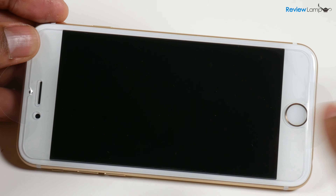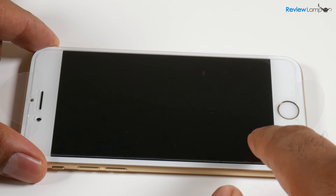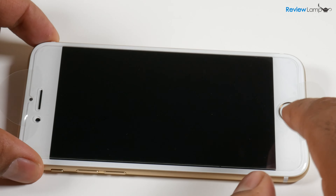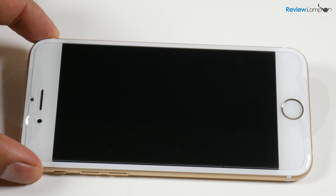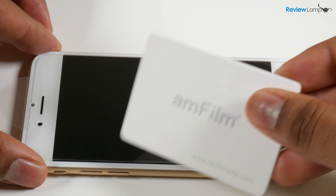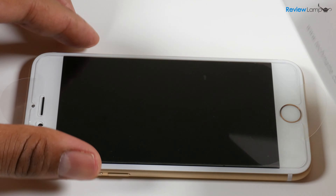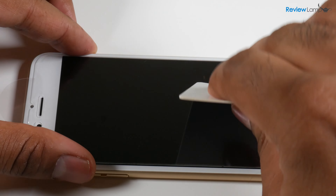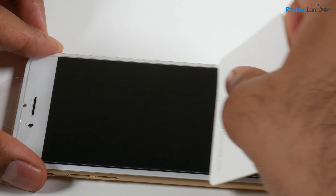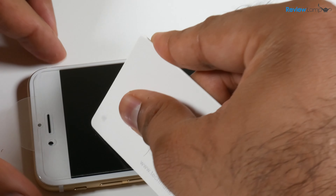There are very few bubbles — it installed very neatly without any issues, even at the edges. To make sure, use the bubble removal card provided and try to remove as many bubbles as possible, especially on the edges. Gently move the card across the screen and down the length of the phone, paying attention to the corners and edges where bubbles usually appear.